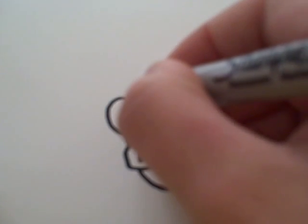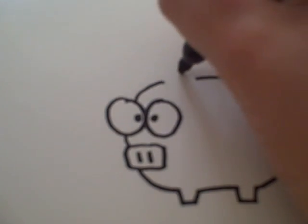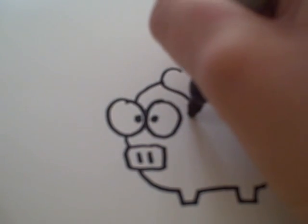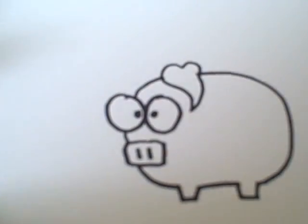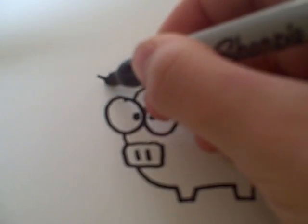Leave some space, though, because now we're going to do an ear, which is like a heart with a curved tail. You see how that is? Then, you're going to draw another one with a spade-like figure.